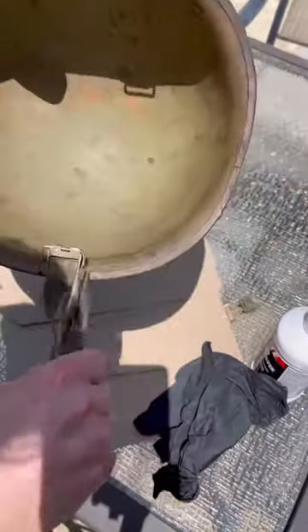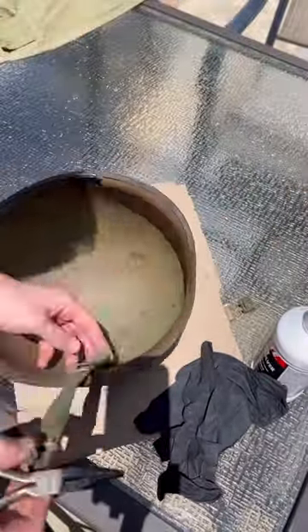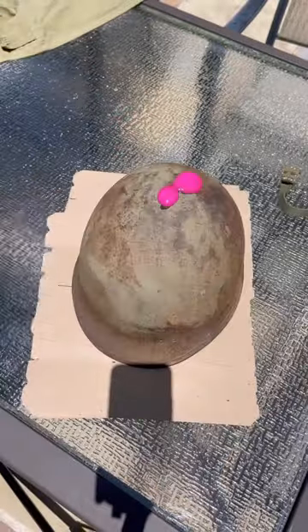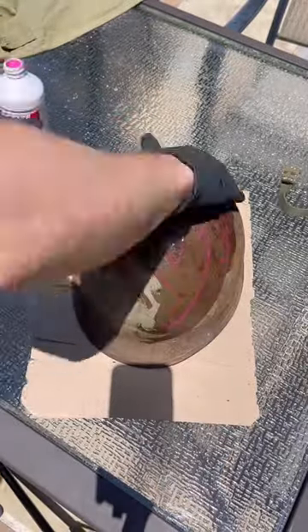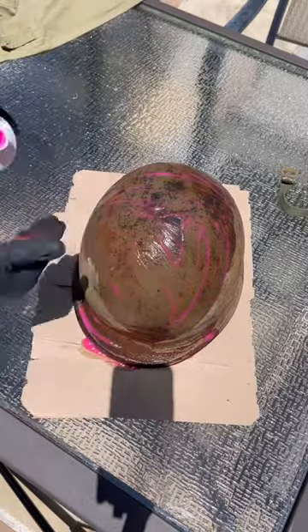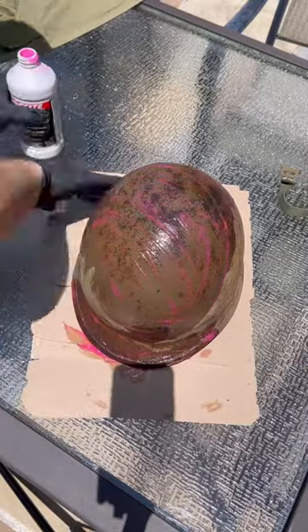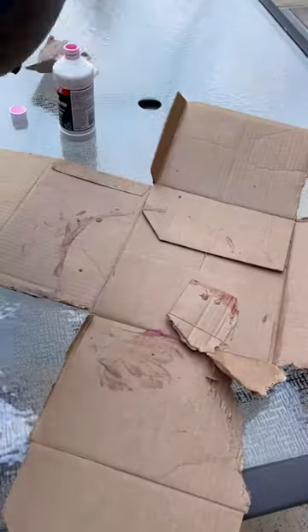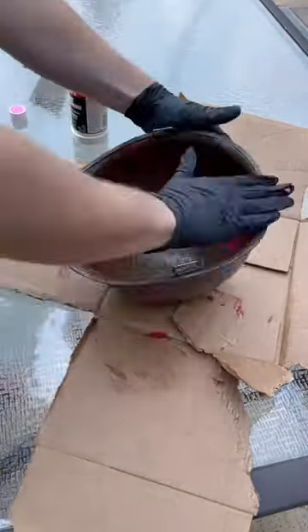The first step in restoring this helmet was to remove the straps. They weren't the correct World War II style straps, and I plan on replacing them with ones from J. Murray Inc. After that, I rubbed this pink stuff called naval jelly all over the helmet to remove the rust and paint. After I scraped that off, it looked okay, but it still needed another coat to get all the rust.